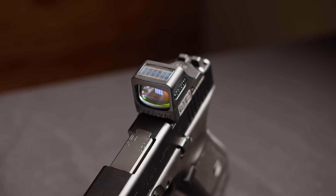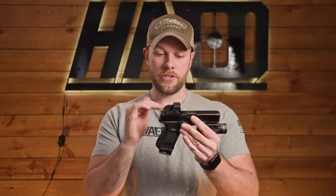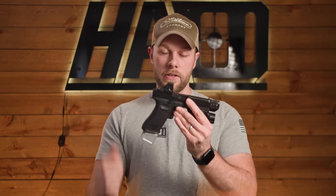On our Gen 5 Glock 19, up top we have a Holosun 508T running on the standard MOS plate. They've done better with this on Gen 5 — I have a Gen 4 that had a thinner plate that was just not nearly as good. This one still wanted to bow a little bit when I installed it, so it's not a perfect system. If it were me, I'd probably buy the CH Precision optic plate like we have on this Glock 45, but we wanted to give the new optic plate a try.